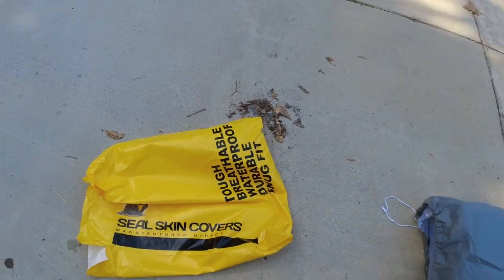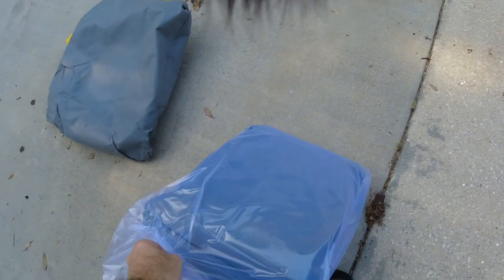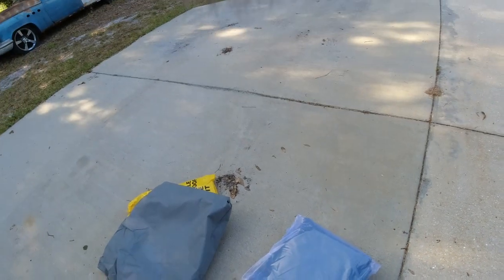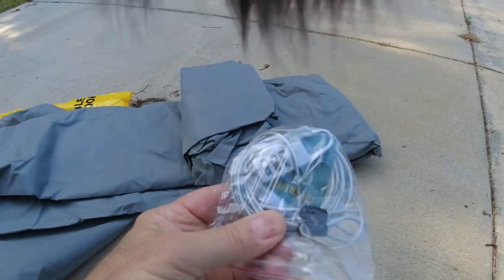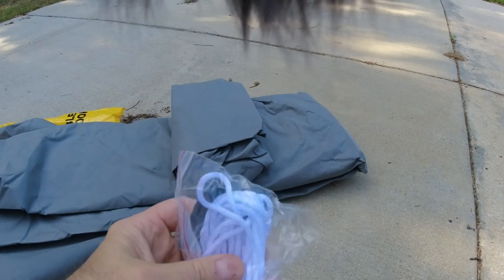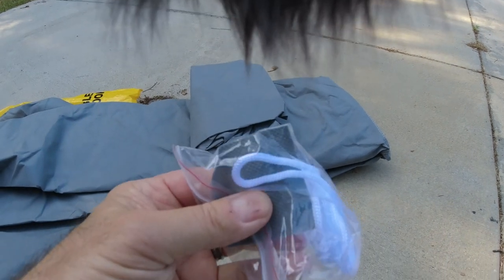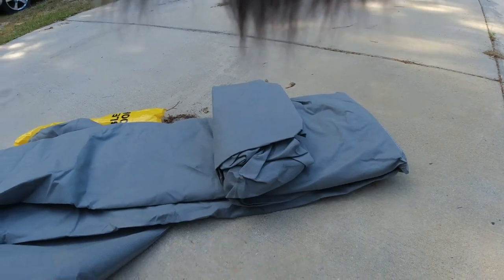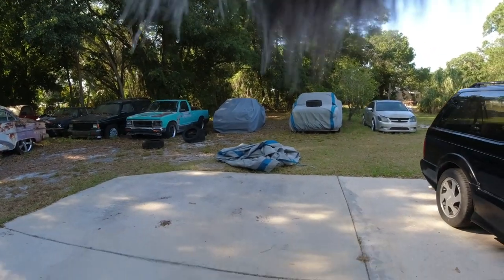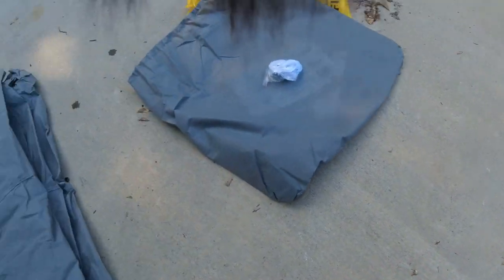Seal skin covers — I saw the ads on Facebook. It comes with a bag, but if you're storing a car you don't really need that bag, so that's trash. It comes in a plastic bag, and then you just take it and put it on. It also comes with a little lock and cable, a patch for the antenna if you want to cut a hole and stick it through, a rope to help tie it down, and the lock so someone doesn't steal your car cover.